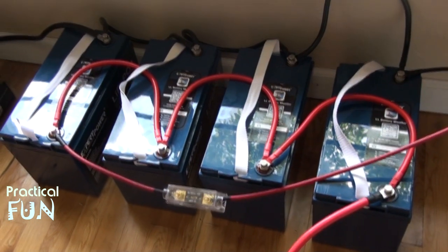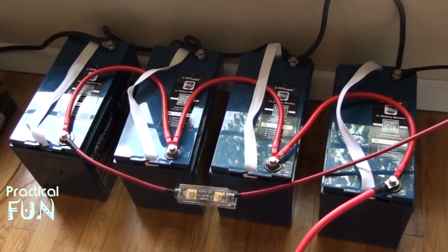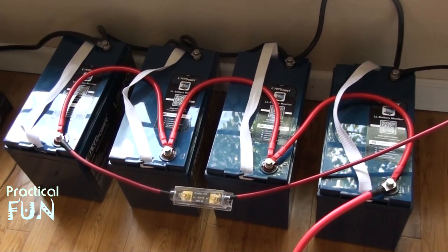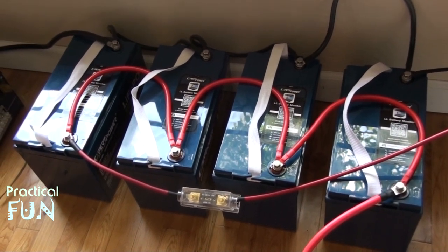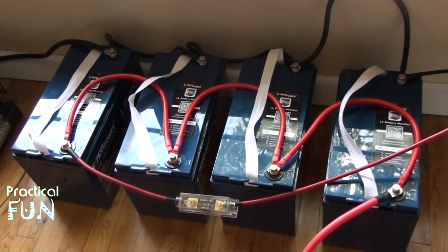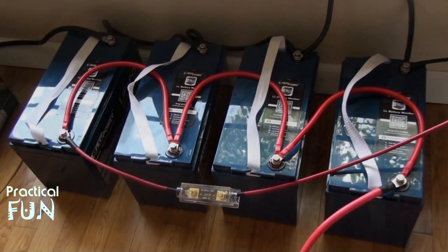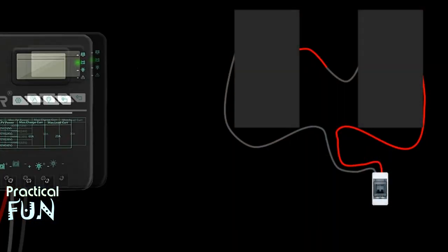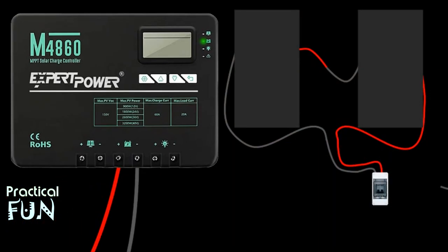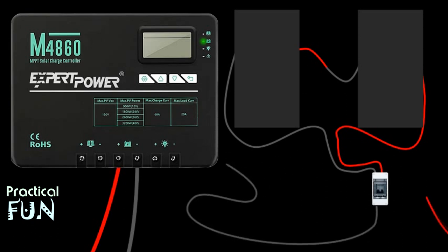Down here I have everything very crudely set up for the moment — nothing is bolted down yet, this is strictly for this test. I'm going to need a platform for this to sit on for better airflow, and then some kind of box to cover the whole thing to keep people from accidentally touching anything. You can see the batteries all in parallel. Our next step is to connect the black 10-gauge wire to the output side of the breaker using the MC4 end, and then do the same for the red wire.